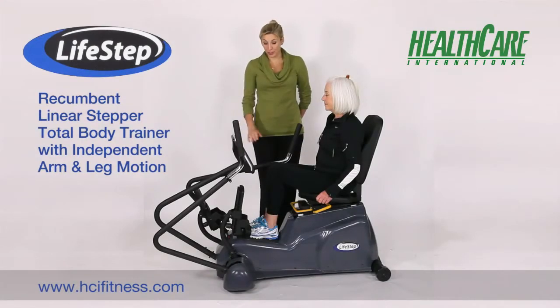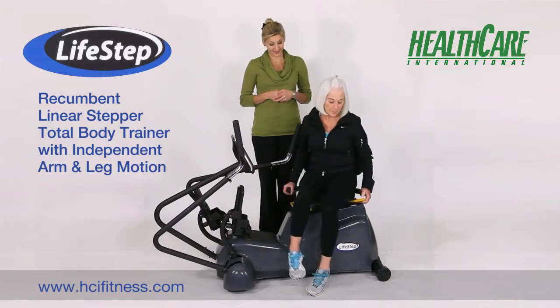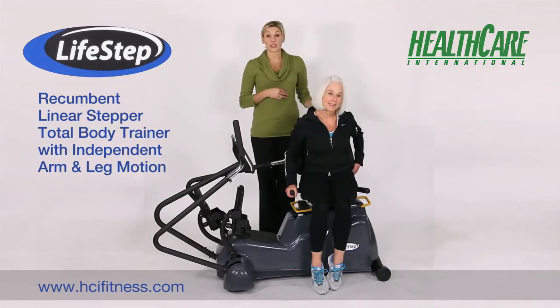The LifeStep features a low-profile step-through design and has a compact footprint. It can be used in all types of facilities, from commercial to home. It's designed to work for a wide variety of users, including the deconditioned, fit, or those with disabilities. It also has an oversized swivel seat, hand grips so users can easily get on and off the unit, as well as an adjustable backrest.